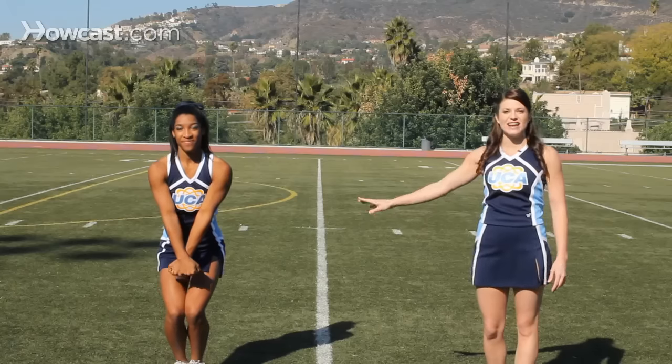We're going to start with the tuck jump. On one you're going to go ahead and hit a high V. You're going to hold on two, and on three you're going to swing your arms down and hit this position with your knees bent. On four you're going to jump off the ground and hit a T position. On five you're going to return to the ground with your knees bent and chest up. You're going to hold six and on seven you're going to stand, and that's the pencil jump.